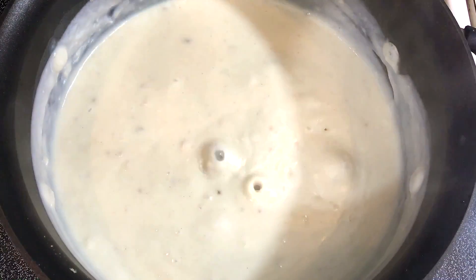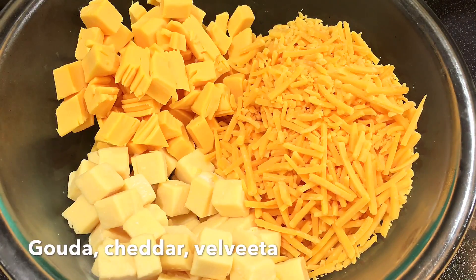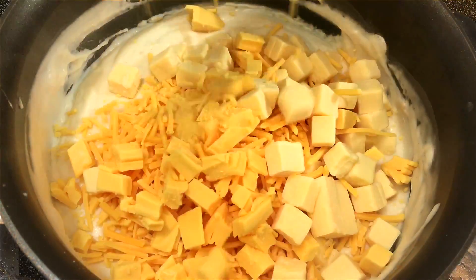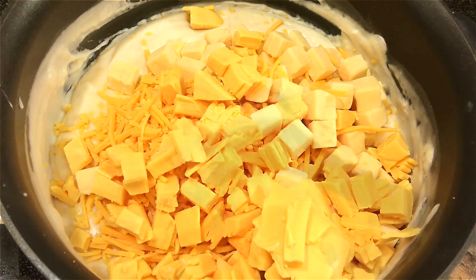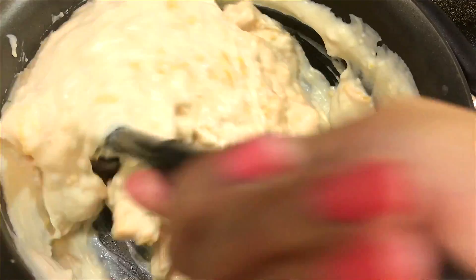Then I'll turn up the heat and add the cheese. For cheese I'm using Gouda, cheddar, and Velveeta — you can use any cheese of your choice. I'm adding the cheese to the mixture and stirring it in to melt and get nice and creamy. Also make sure you check the description box for all the measurements.